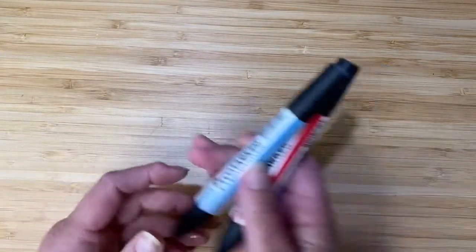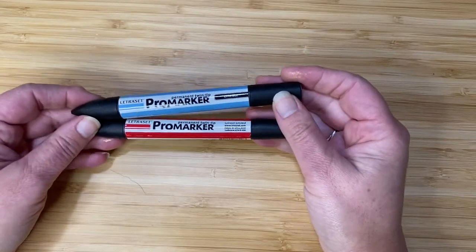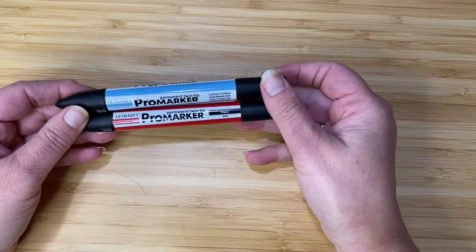I've also got two permanent markers — these are pro markers. I've chosen a china blue for the eyes and a poppy colour for the mouth.